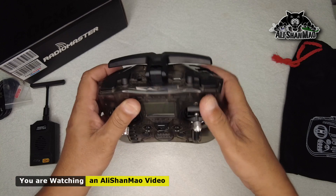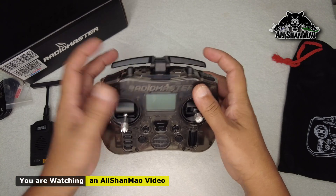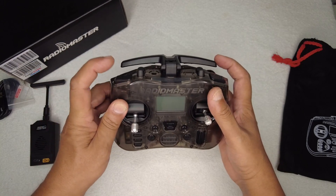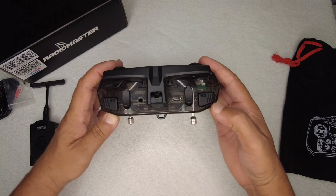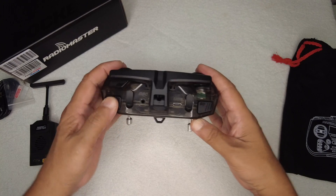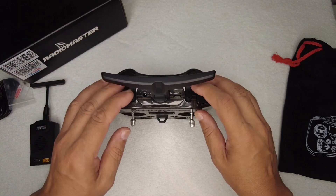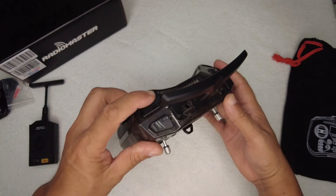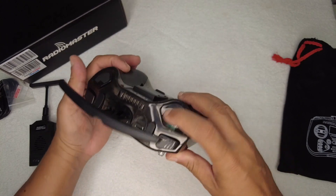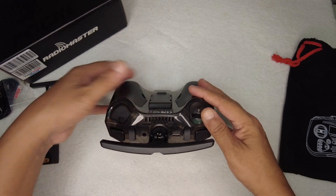SB switch is a three-position button and SC is also three-position, so you can run six different flight modes easily using these — very easy to configure. Then we have SA and SD buttons which are two-position — you can press them down and press them up. So that means we have two two-position switches, two three-position switches, one spring-loaded SE switch, and one dial. In the center you also have little vents.